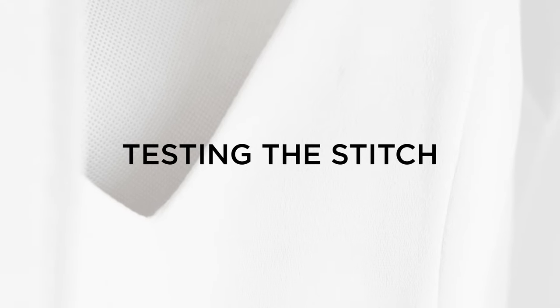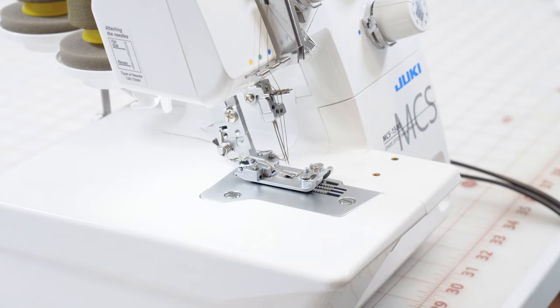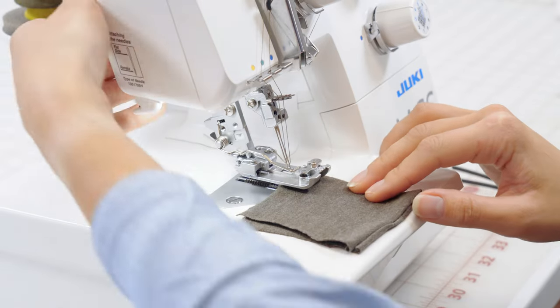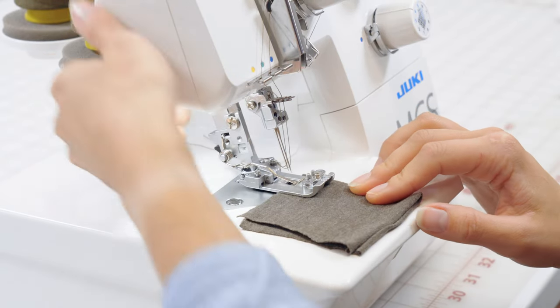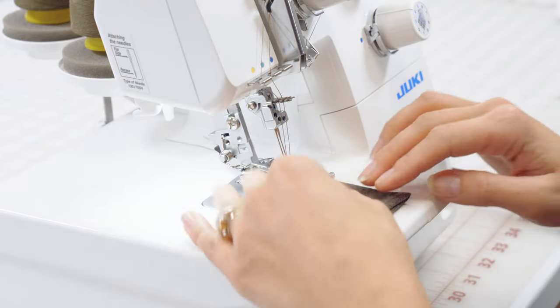Now that the machine is all threaded up and our new needles are in, we are ready to get sewing. We'll lift the presser foot, get our fabric started underneath, lower the presser foot back down, and we are ready to start sewing.